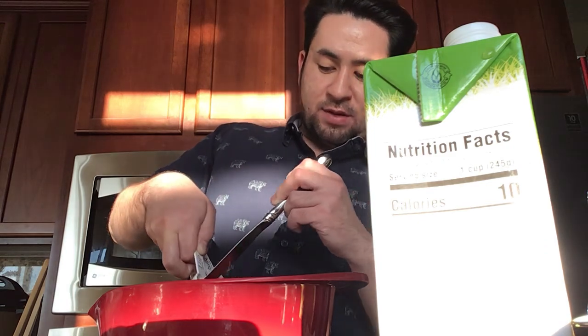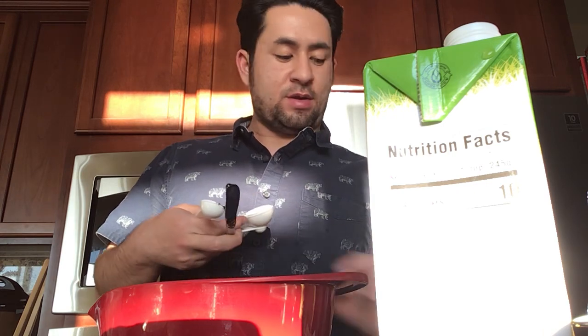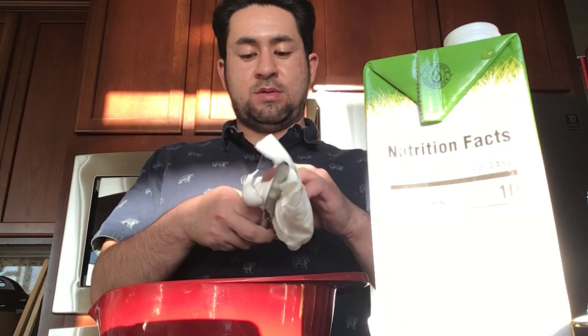Just a teaspoon of oyster sauce — don't overpower it too much. And I put some sweet chili sauce in it as well.